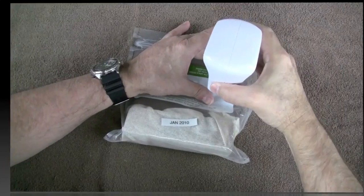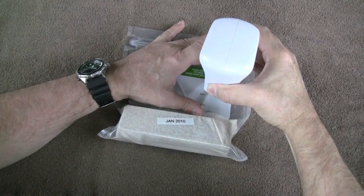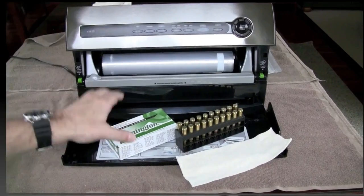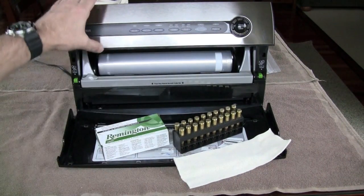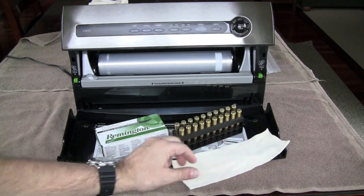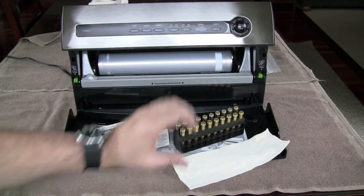Let's seal up the .22 mini mag. For the last two — the 9mm and the 5.56 — we're going to use the bigger bench top vacuum sealing device, and I'm also going to put a tube stocking cover on the 5.56 ammo just to keep everything all together.